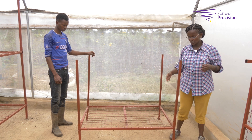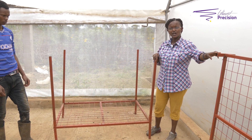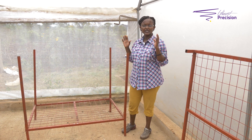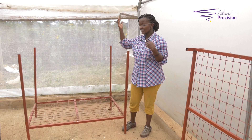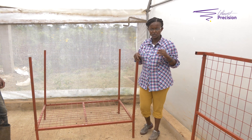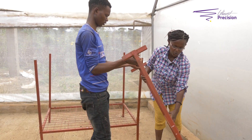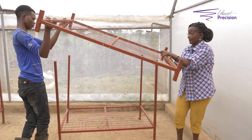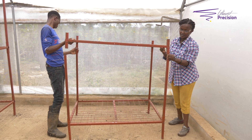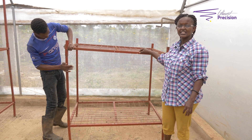The adult fly cage is about four feet by three feet by three feet. This is the ideal dimensions for getting all the flies flying at the optimum space. More than this and you might be using too much space, and less than this you might be squeezing them up in terms of space. Our setup is made of moving parts that enable you to assemble and disassemble at will, which enables you to set up your adult fly cages in whatever space that you might have.